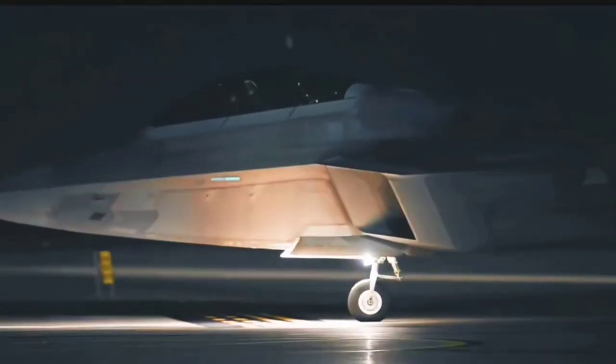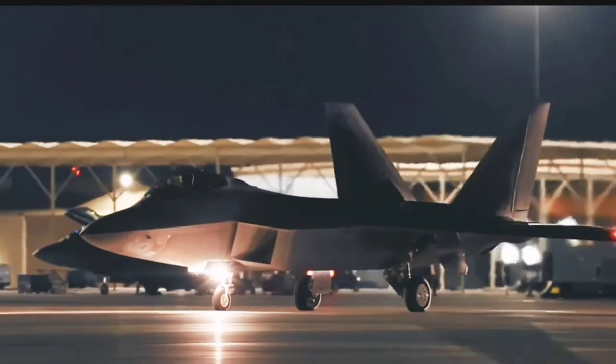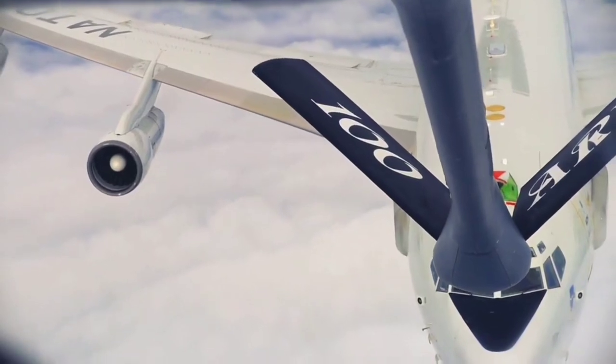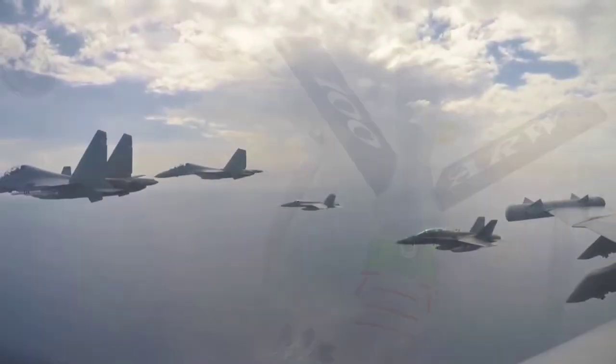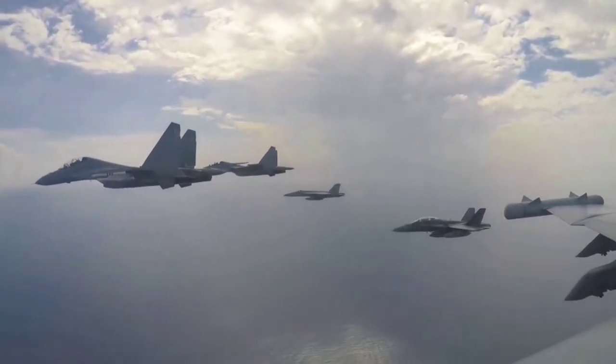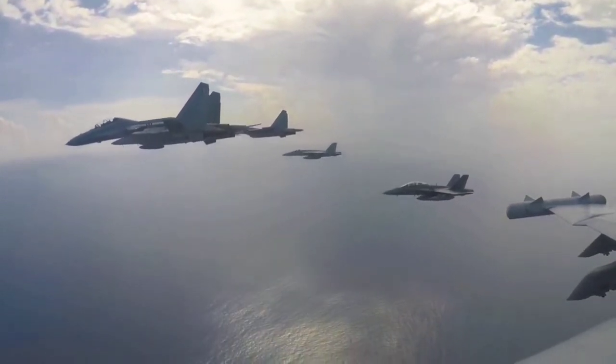This technique is particularly effective during nighttime operations or low-light situations when visibility is limited. It's important to note that not all military aircraft use this technique, and it is typically reserved for aircraft that are used in combat situations or in areas where there is a high risk of enemy engagement.